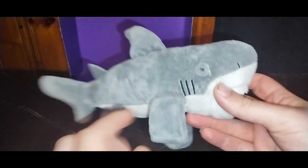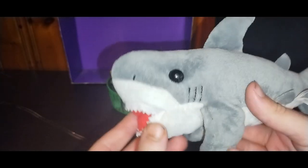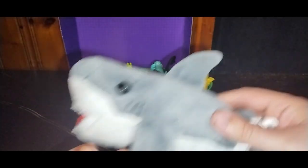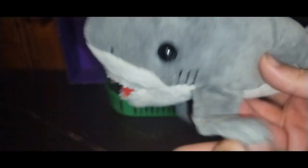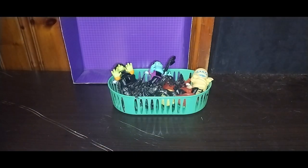First, we got this plushy shark. He must have lost an eye when I found him, but from this side it's a pretty cool shark. He's got these little straps on him so he can strap on stuff or whatever — that's an option. Not much to say about the shark, no articulation, but you can move his tail and his fins with your hands. Options are good.